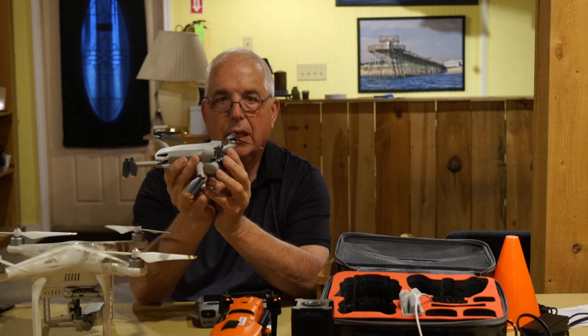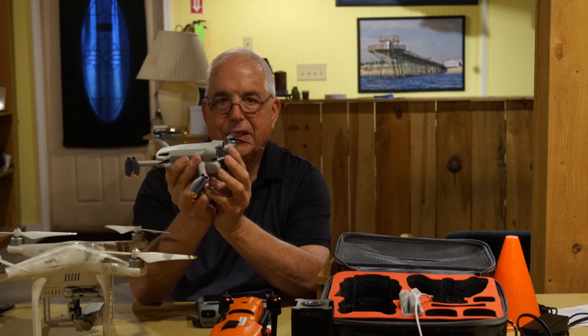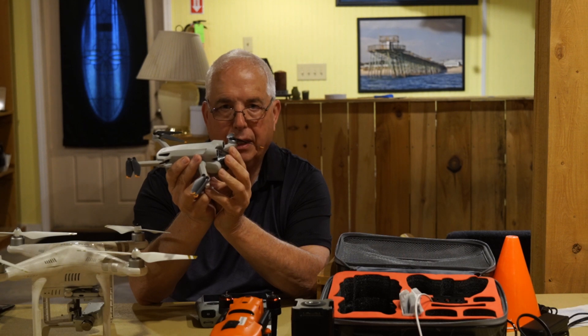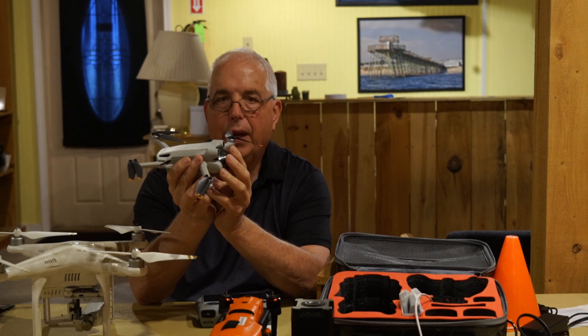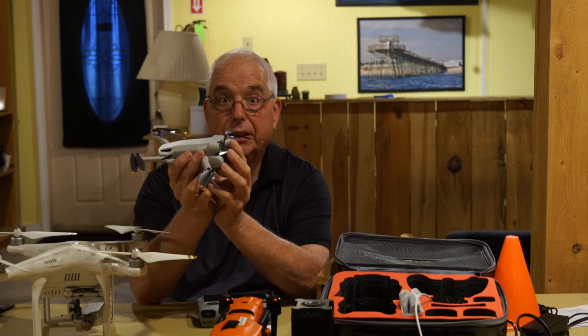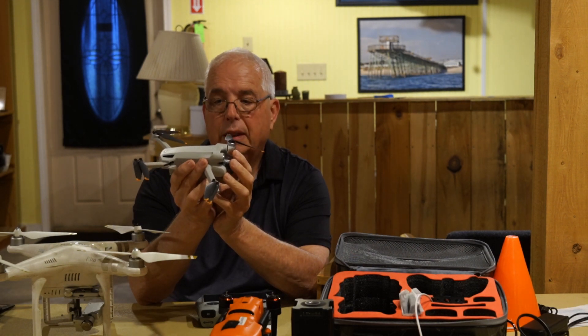When you update your firmware or any of the software, I highly recommend that while the drone is sitting and the blades are not moving, that you find a way to cool it — be it a hair dryer on cool, any fan, any way — just to keep this from overheating because you will find out it gets very warm.